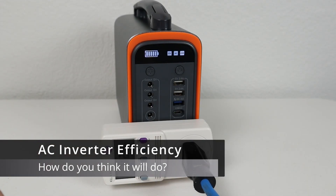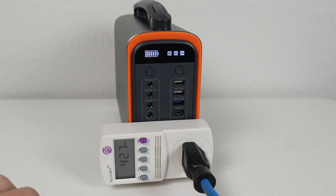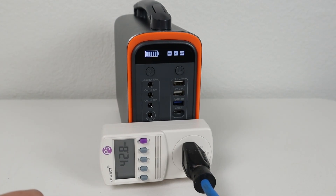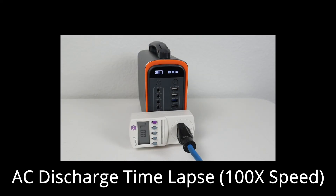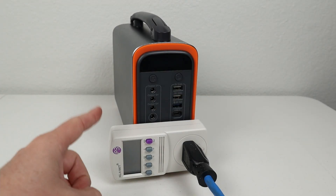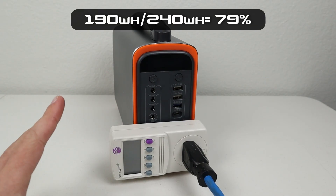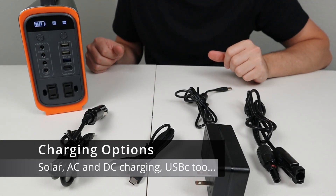Now I want to test the AC inverter efficiency by running down the battery completely while using the AC inverter. I have my kilowatt meter plugged in with a 45-watt load to get close to a 0.2C discharge rate. At the end of the AC efficiency test we got around 190 watt hours. Taking 190 divided by 240 gives us the inverter efficiency, which came out to around 79%.